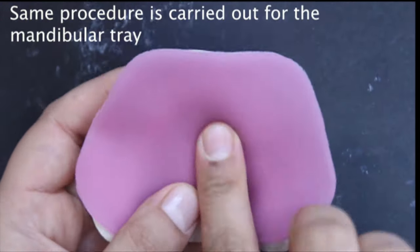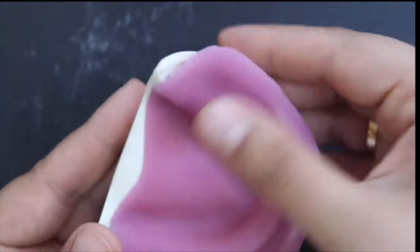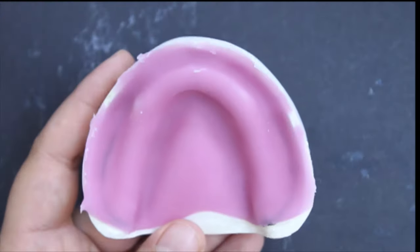Follow the same steps to make the mandibular special tray. The only difference is that you need to provide tongue space. So remove excess material from the lingual sulcus and then cut the tray 2 mm away from the full depth.